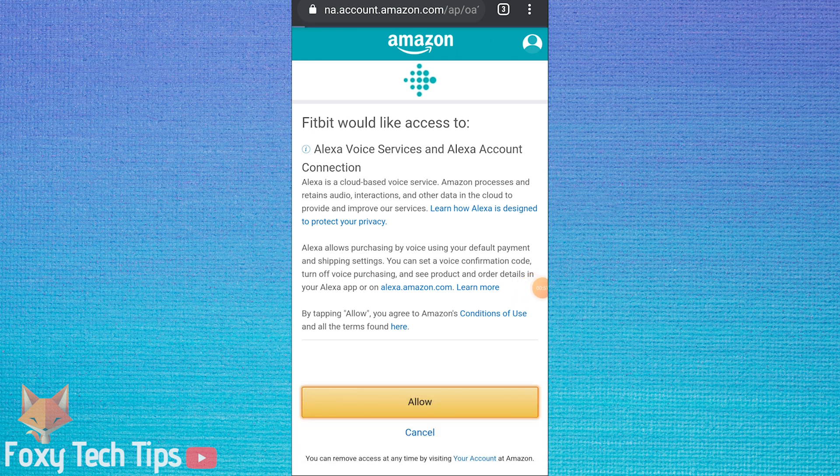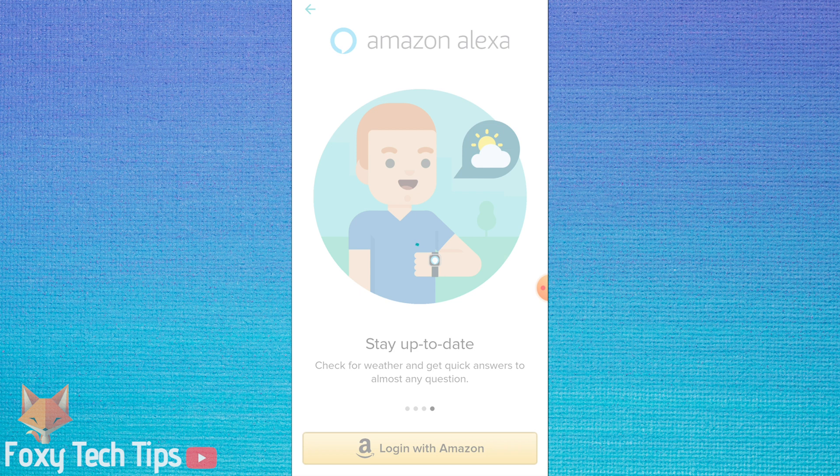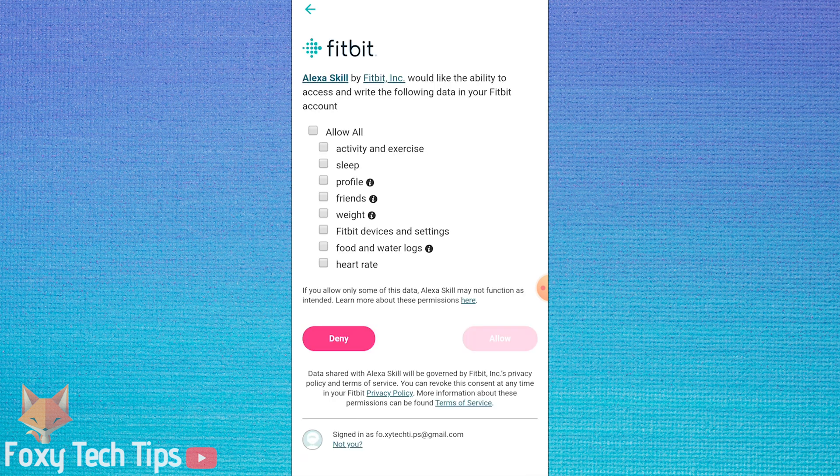You'll need to give Alexa permissions to access your Fitbit account — tap Allow. If you want, you can share your location with Alexa to get location-based features. If you want Alexa to work to its full potential, tap 'Allow All' to let Alexa access your Fitbit data.